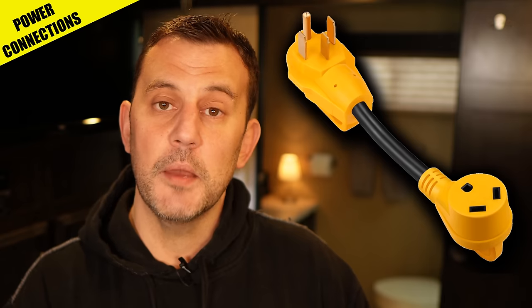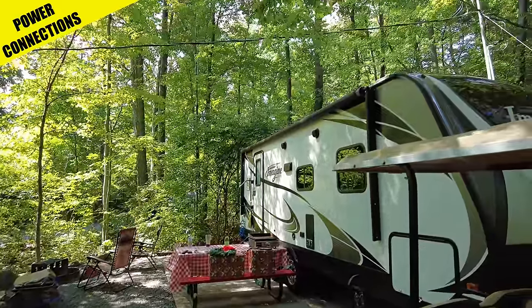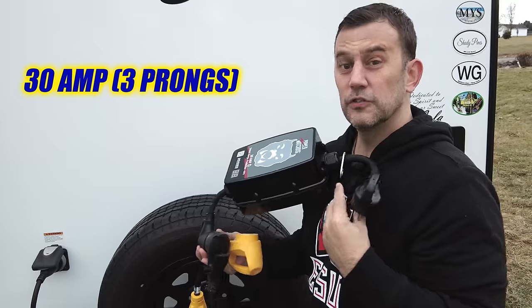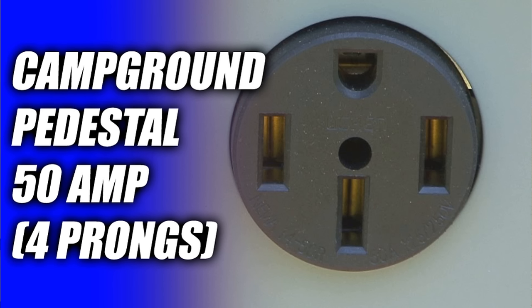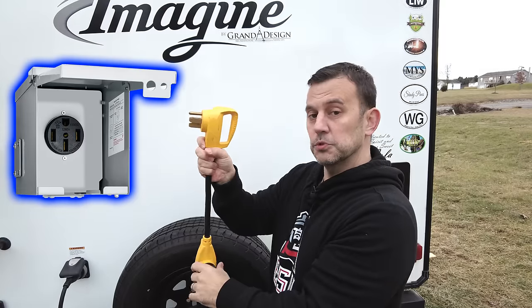The next essential power item is what's called a dog bone. It's going to allow you to connect a 30 amp camper to a 50 amp pedestal and vice versa. Not all campgrounds or campsites have both 30 and 50 amp service, so the dog bone adapter gives you the flexibility to plug your camper into a different sized plug. If you have a 30 amp RV, you plug your power cord directly into your EMS, and then connect the dog bone to bridge to the 50 amp pedestal connection.